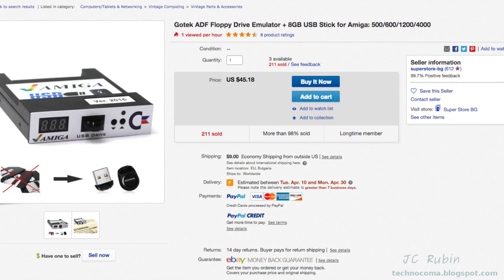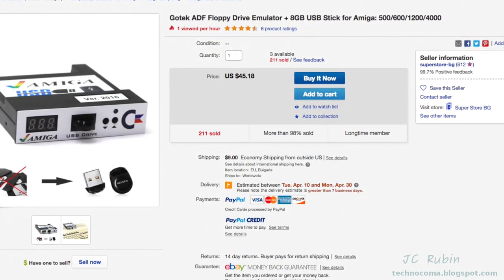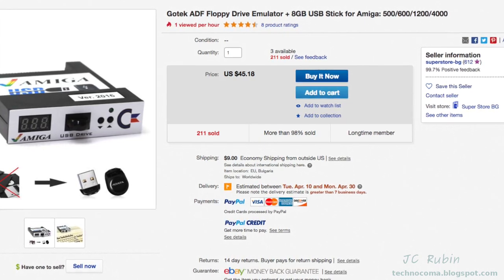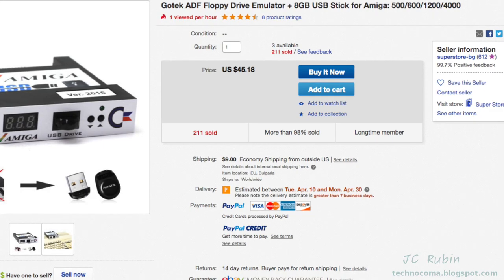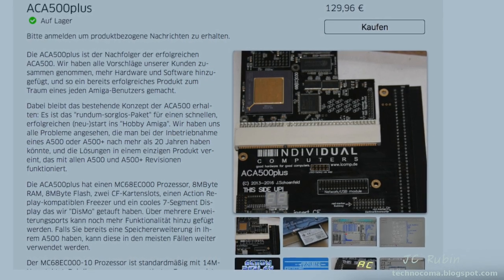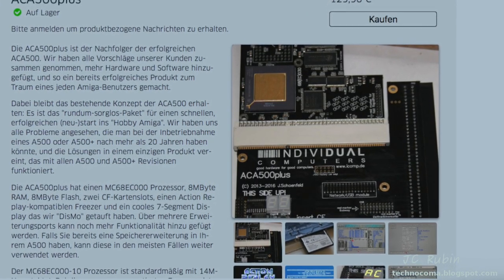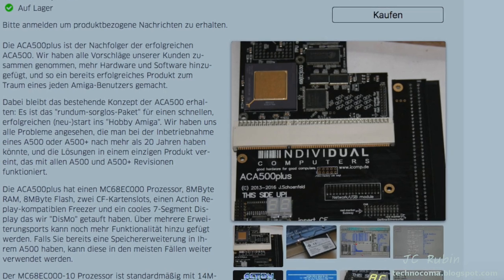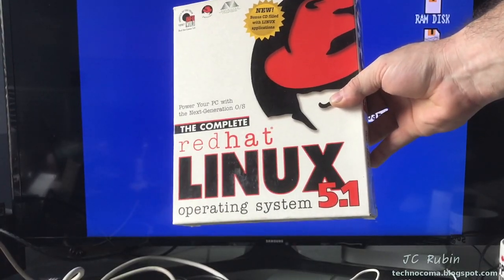I'm aware that there are much better methods to move ADF files into an Amiga than what I'm about to show. But this is for people who find their Amiga, have all the original equipment, have floppy disks, have serial cables from back in the day, and don't want to make a substantial hardware investment just to try out some downloaded software. This is how to get it going at a minimalist level. The answer is Linux.